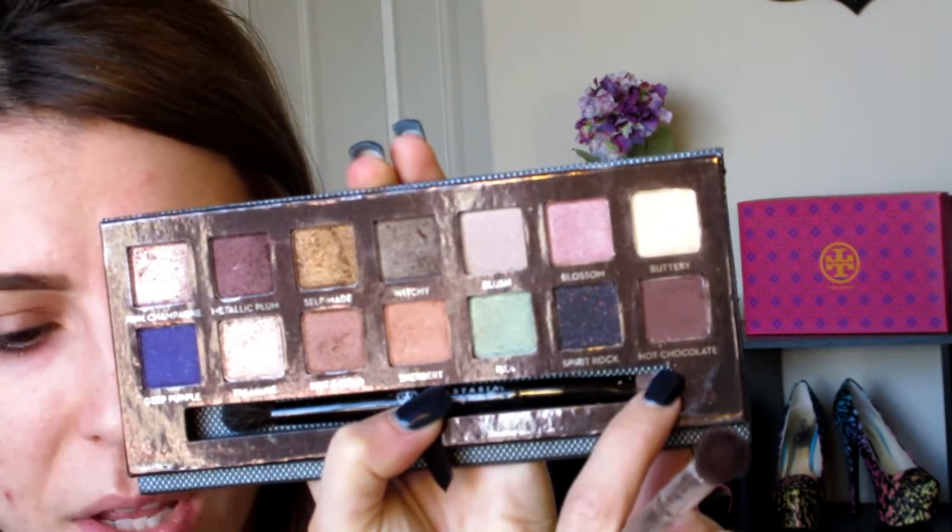Next I'm taking a smaller fluffy brush in the color Hot Chocolate. I'm just going to take some of that and put it on the outer corner and blend it into the crease to deepen that up. Once you have it to your desired color — you don't have to do it as dark, you can do it a little lighter, it's up to you — I'm just going to blend that out. I'm going to be taking the color Pink Champagne and this is going to be on the inner half of my lid just as a nice pop. It's going to bring brightness to the eyes and make them stand out. Drag it into the brown just at the edge.